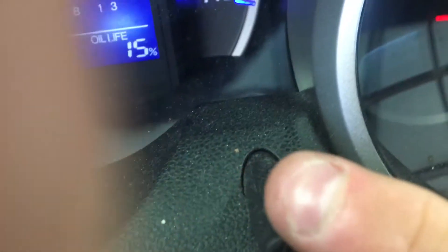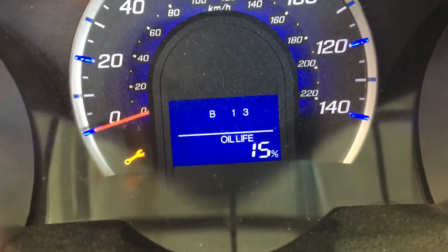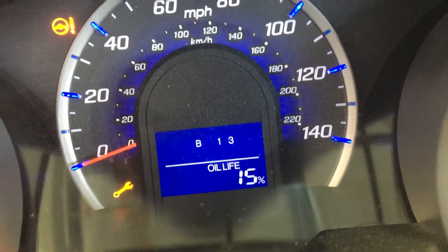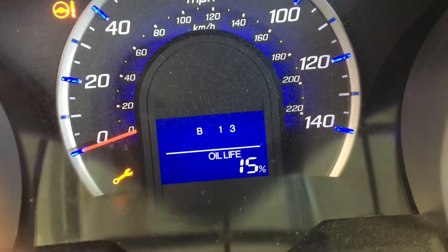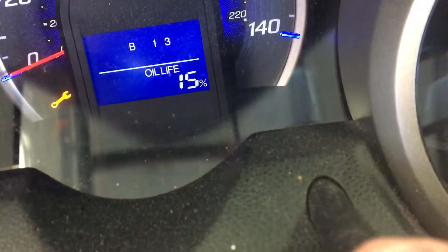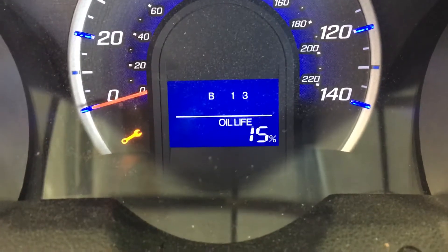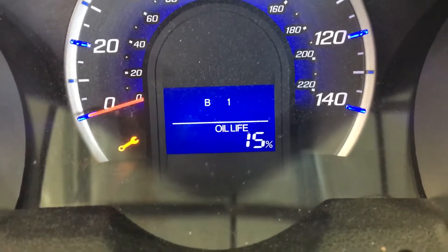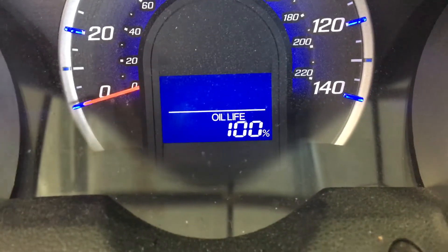Press and hold the trip odometer button for a few seconds until it starts to flash. Once it starts flashing, let up off the button. Then press it down again and hold it until it stops flashing. That's it — oil life 100%. That's how you do it.